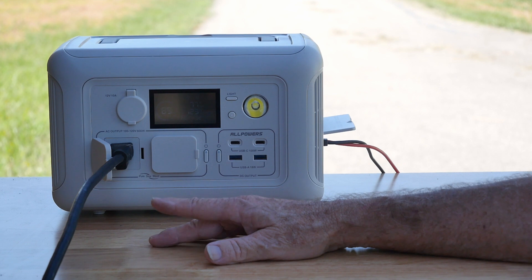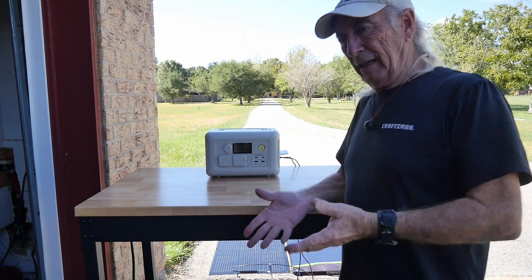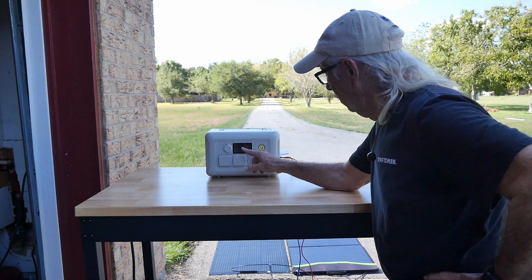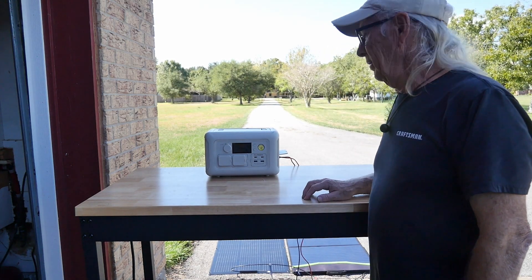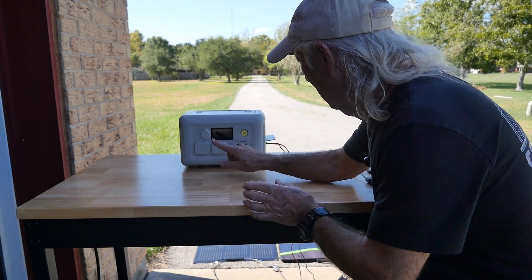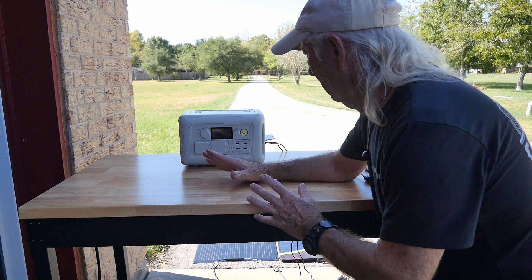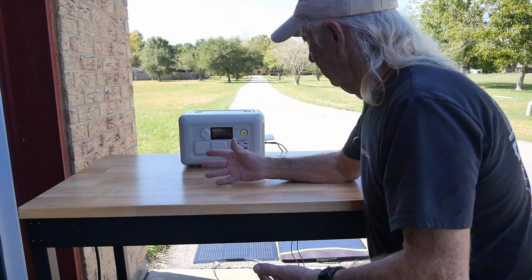It's something I thought you might be interested to see — there is a difference. Now we're going to recharge this back up. If we series wire those panels, we'll recharge faster. Right before coming back inside, I switched back to series wiring and dropped down to about 40 minutes of recharge time — saving 20 minutes. The higher voltage definitely makes a difference. It's something you should consider if you're thinking about portables or setting up a small system.